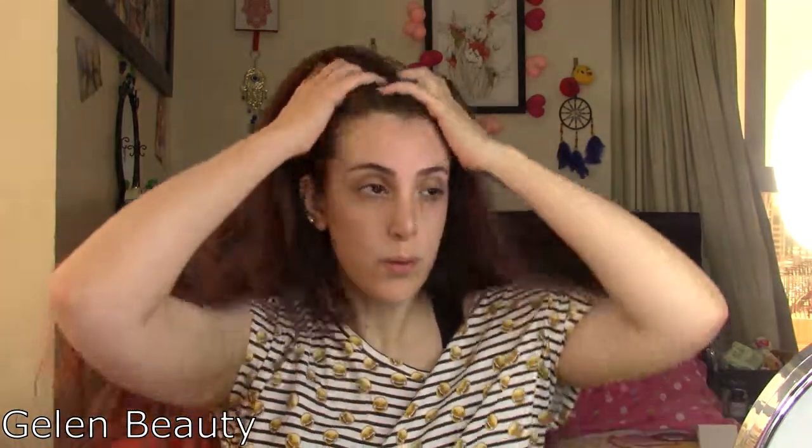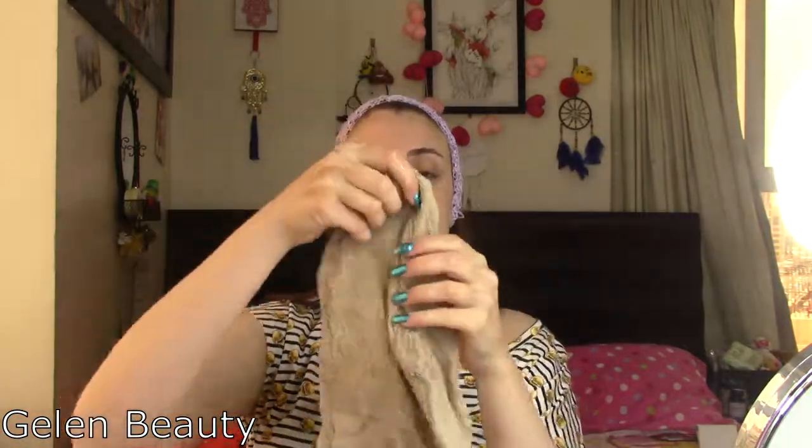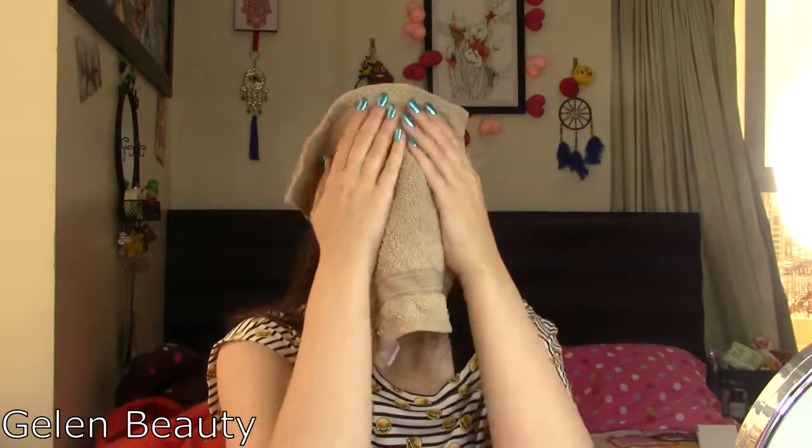Before we get started, let me pull my hair back with my headband so we don't want any hair getting in the way during this tutorial. I'll keep my ears covered too. Before applying the mask, I have a hot bowl of water and a towel. I'll dip the towel in the hot water and place it on my face to open up the pores. I'll leave the warm cloth on my face for about one minute to open up my pores and get my face ready for the mask.